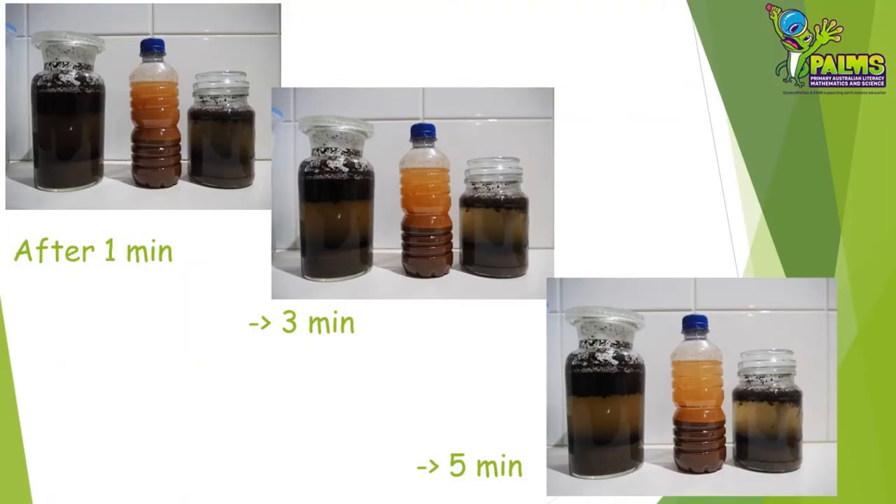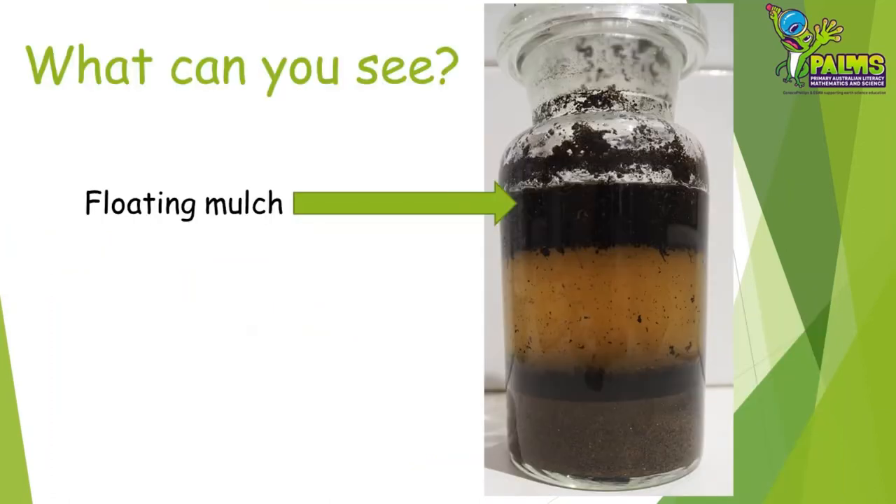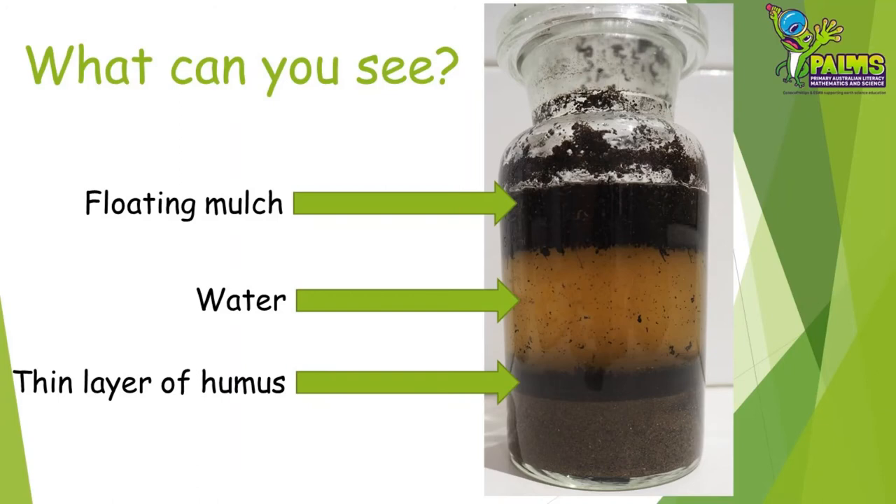You might like to take photos if you have a camera so you can see the difference as time passes. The water will become clearer the longer you leave the soil to settle. So what is it that you are seeing in your separated soil? All soils will look a bit different, but let's look at the one that we prepared earlier. The layer floating on top is the mulch — this is the once living twigs and leaves. The next layer down is the water, which may be a browny orange colour due to some things dissolving out of the soil. Hopefully you'll be able to see a thin layer of dark humus next — this is the living component of the soil where bacteria help things to rot and add nutrients. The final layer at the bottom of the jar is the mineral layer — the broken pieces of weathered rock that make up the bulk of the soil.